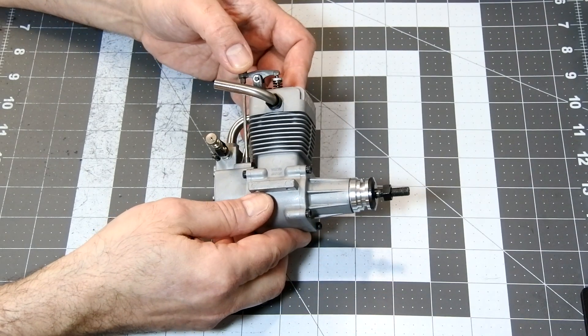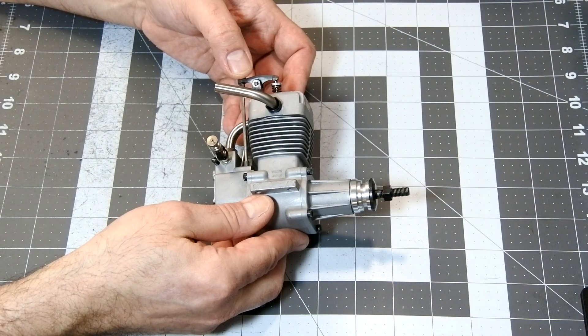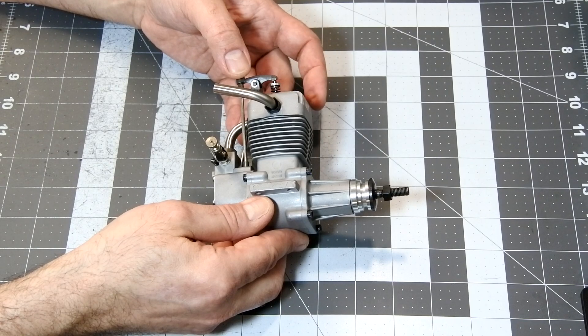I want to carefully disassemble this engine to see its internal design. To shorten the video length, I will accelerate video speed in some parts.